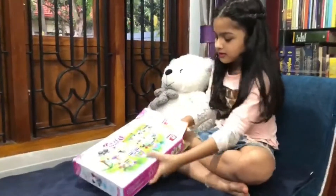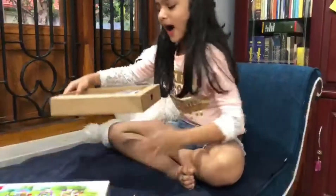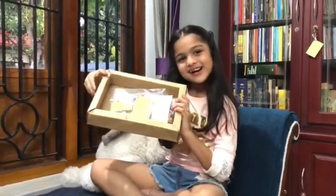It has a box inside. Wow! Look at this. This is only 1111 cover.